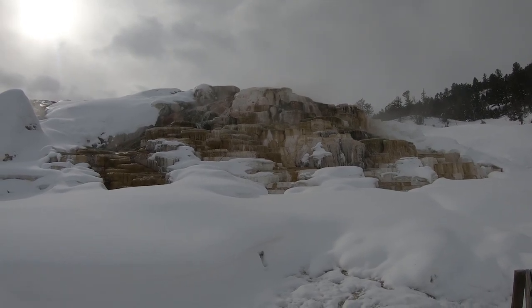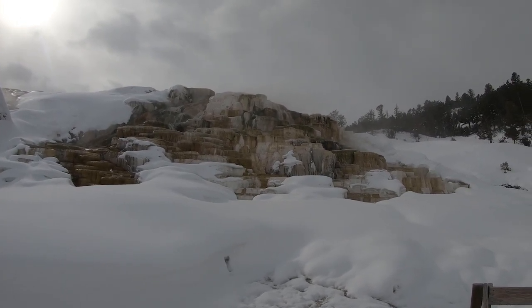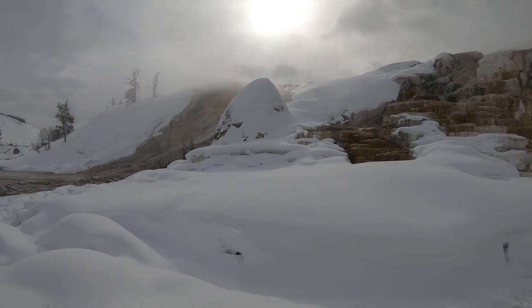Parts of the terraces are covered in snow, which makes it look even more beautiful. Look at all these drifts.